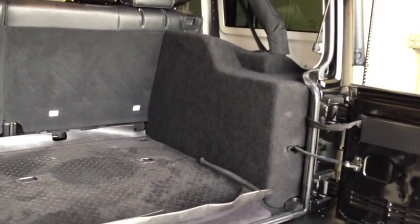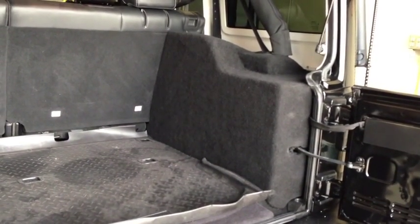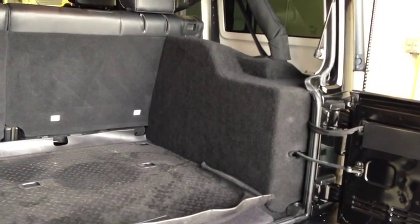You can look at the back now — we have a custom cover that covers up the amplifier and the subwoofer, so it's completely hidden from view.